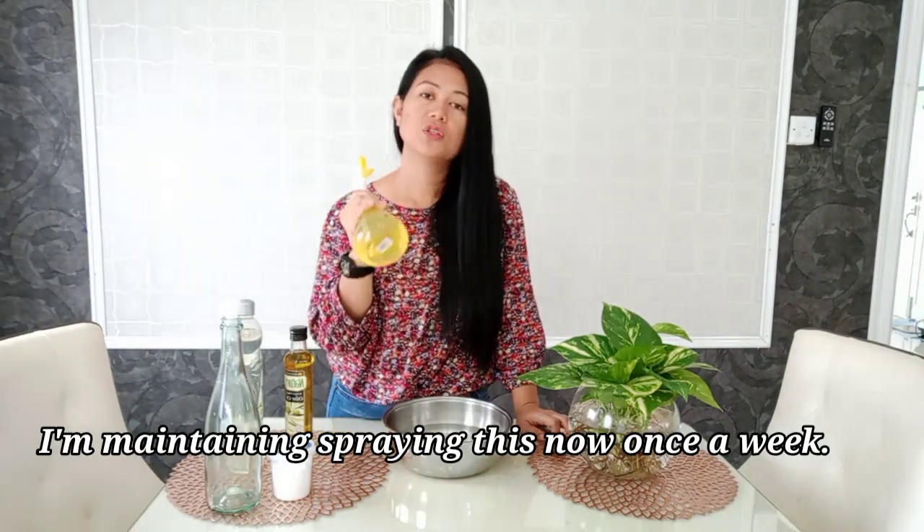I've been spraying this pesticide on my roses once a week to keep pests away. I hope you learned something from this video. Thank you so much for watching — maraming salamat! Please subscribe to my channel if you haven't yet, for more of Mommy Loves Gardening. For any questions and comments, please type them down below.